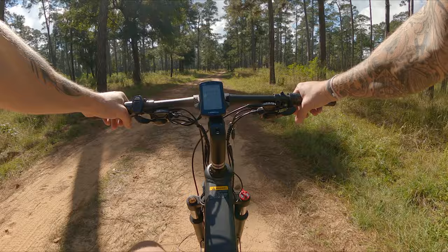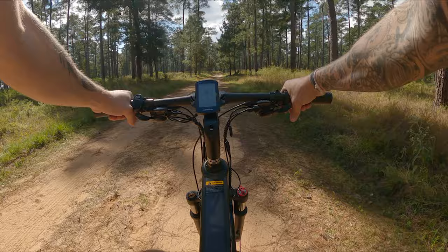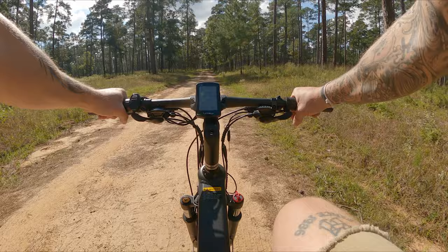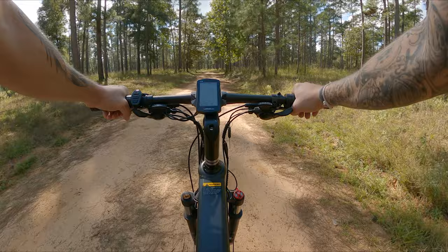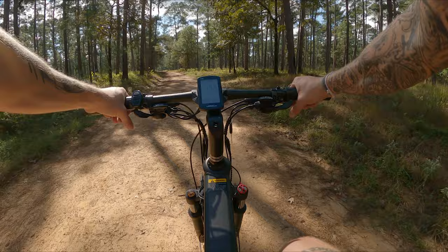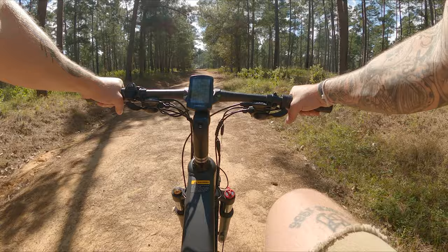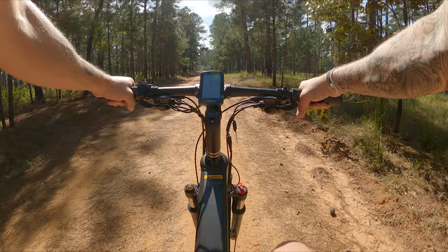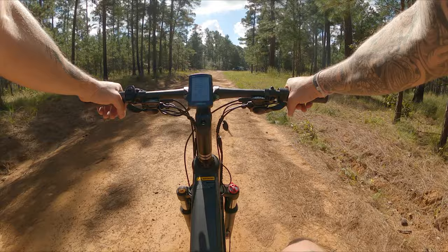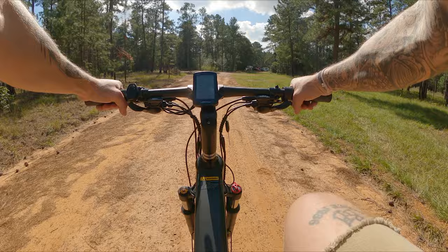Alright, now it's powered on. We're at pedal assist level one — hitting 17 kilometers per hour. Let's try the throttle. Now switching to pedal assist level two — wow, 20 kilometers per hour. I've got the horses out.